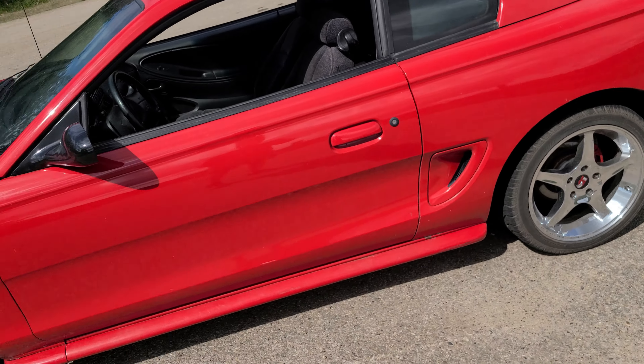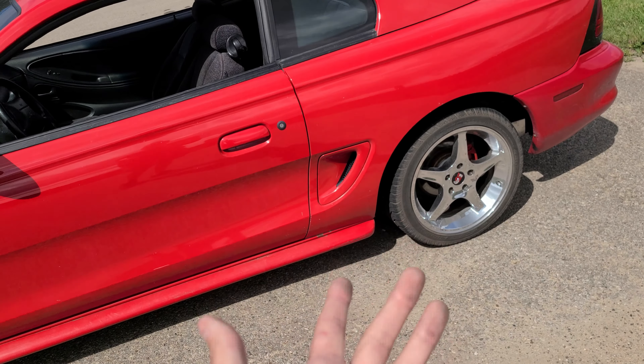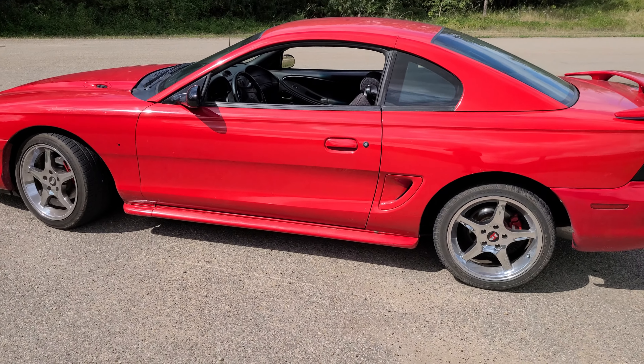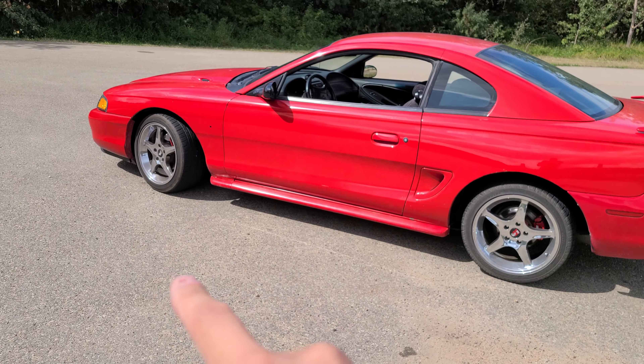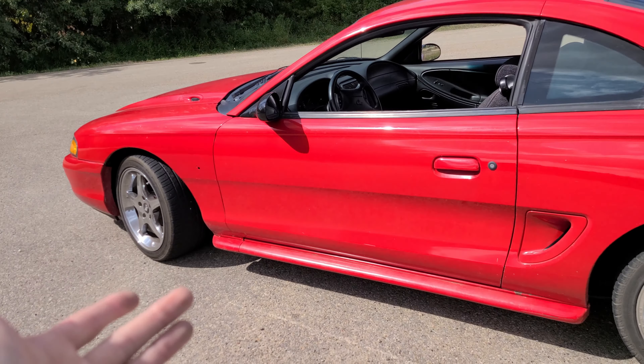We do have an 8.8 with limited slip — we're gonna throw in some 4.10 gears right away, and we'll have to do some front brake upgrades and possibly some rear brakes. It's a 94 Mustang lowered on 17-inch Cobra wheels with a staggered setup — 245s in the front, 275s in the rear. I do wish it was a little bit lower but we just went springs, so it's static — no coilovers yet.